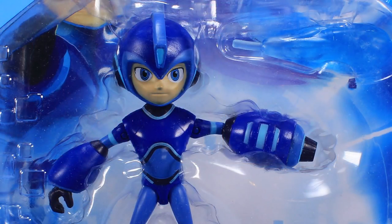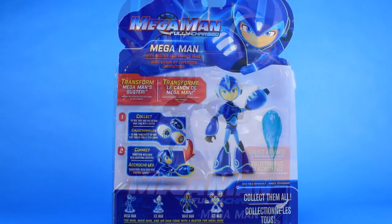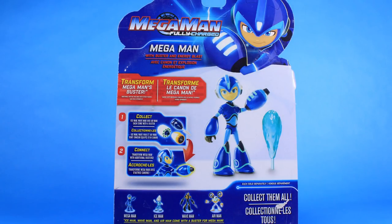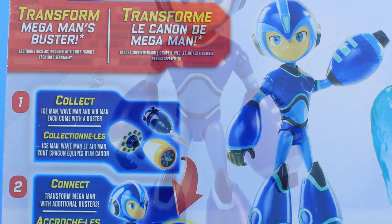Each figure is going to come on blister card packaging, complete with the logo and the artwork straight out of the new animated series. The back of that box is going to show off the figure inside, as well as the features. With Mega Man here, you can see that he's got a cool little action feature where you can swap out his arm cannon, and all of those arm cannons are going to come with various robot masters throughout the line.